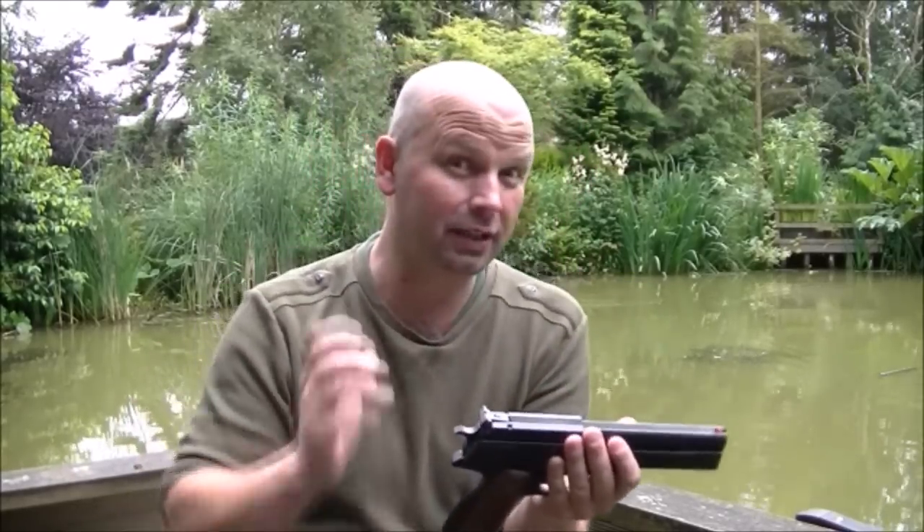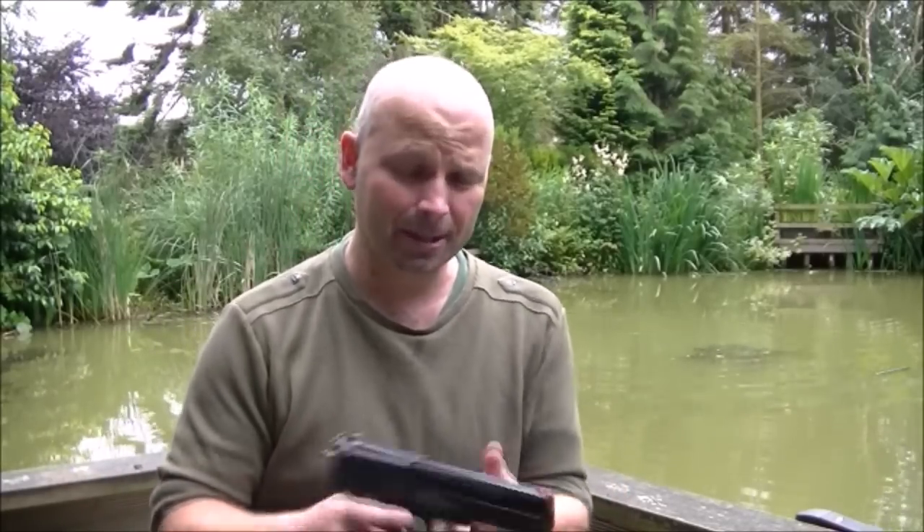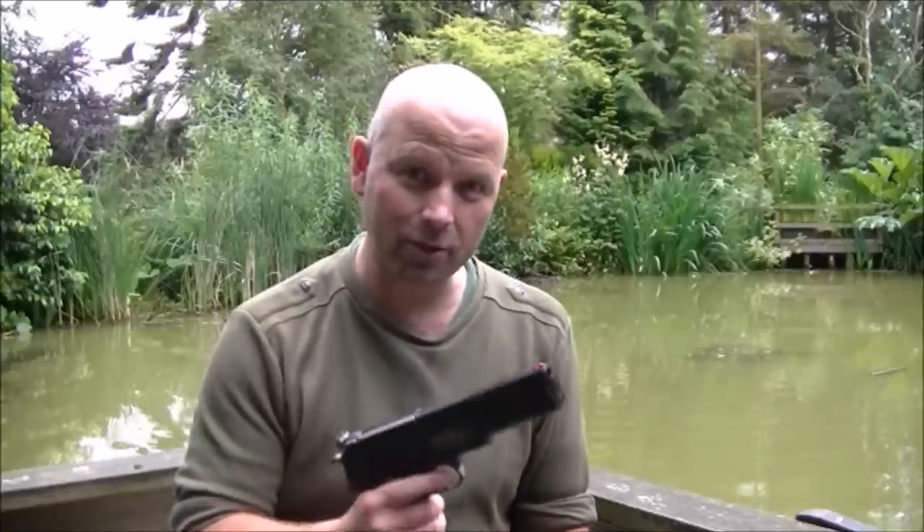I'm not going to do a review on it in this video, but I've searched high and low for a decent holster for this so I don't have to carry it around in my hand or tuck it into my pants and risk losing a nut. I'm on to my third holster now.